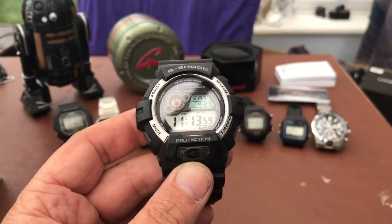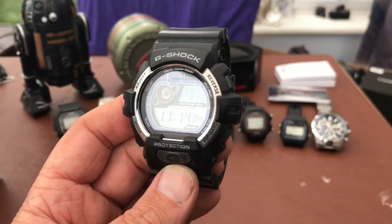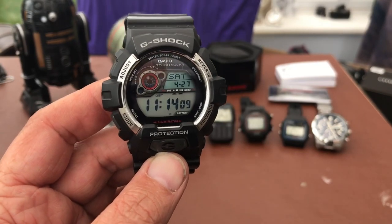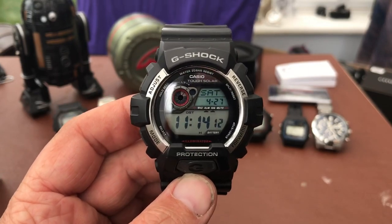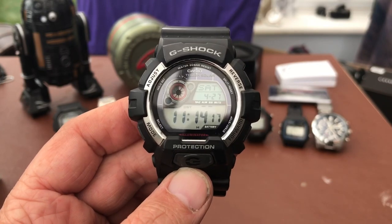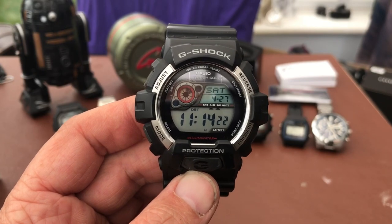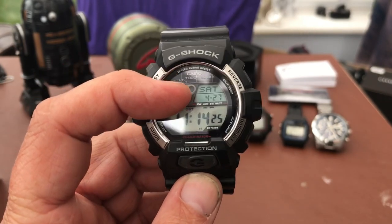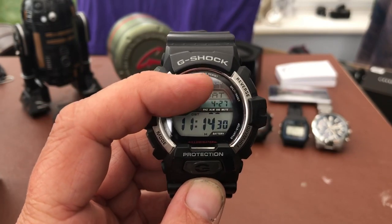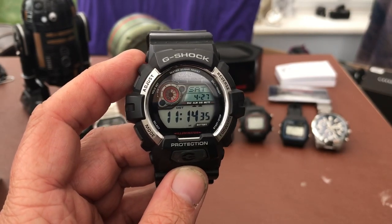So we'll just go through what we've got. G-Shock protection. You've got labels for what all the buttons do: adjust, mode, forward, reverse, and then underneath that you've got hold, set, select, start, stop, split, reset. You've got ultra 20-bar resist, Casio tough solar, illuminator down the bottom, battery indicator, power saving, a light blob, a date window and a time window for dual time. And you've got snooze, alarm, signal, mute - so everything's plastered all over it.